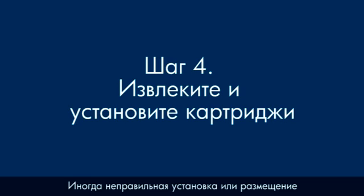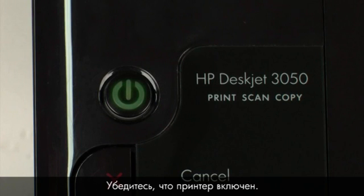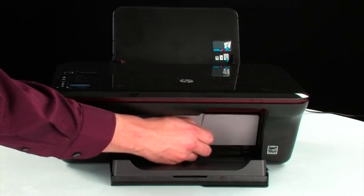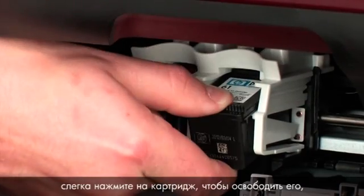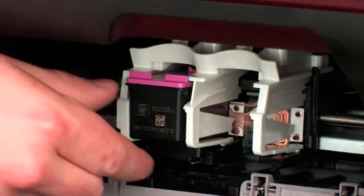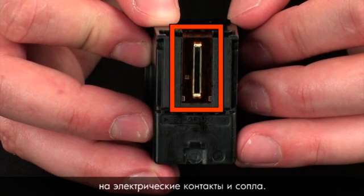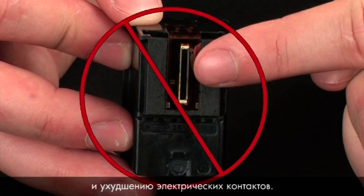Sometimes, improper installation or placement of ink cartridges can cause a carriage jam — in this step we'll fix this problem. The printer must still be on. Remove the paper from the input tray and open the cartridge access door; the carriage moves to the center of the printer. When the carriage stops moving, lightly press down on the cartridge to release it, then pull it out to remove it from the slot. Remove both cartridges. When handling the cartridges, be aware of the electrical contacts and ink nozzles — do not touch the contacts or nozzles, as this can cause clogs, ink failure, and poor electrical connections.